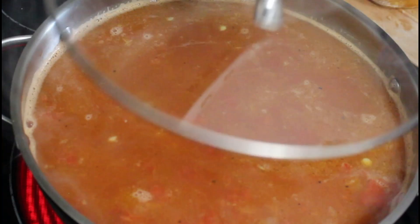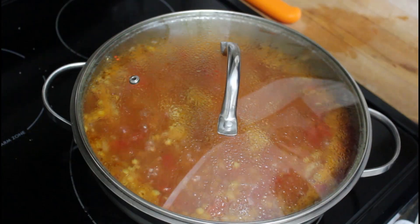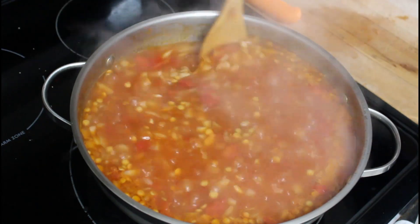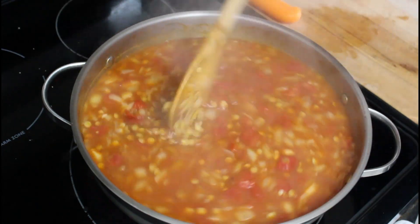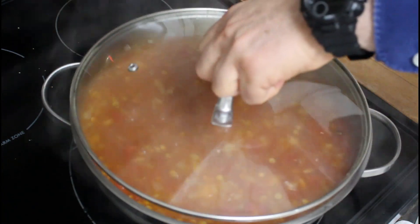We're gonna cover it up for 25 to 30 minutes. Every five minutes or so, uncover and give it a quick stir. Measurements and ingredients are available in the description box down below.